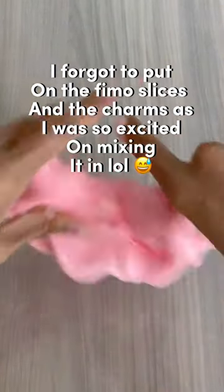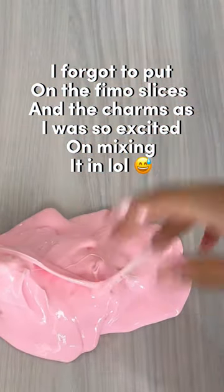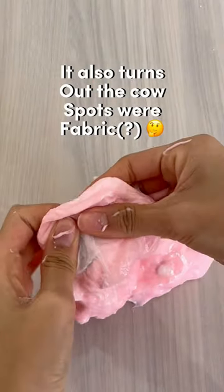I forgot to put in the fimo slices and the charm as I was so excited about mixing it in. This slime was quite sticky, but it was my fault as I had let it sit. It also turns out the cow spots were fabric.